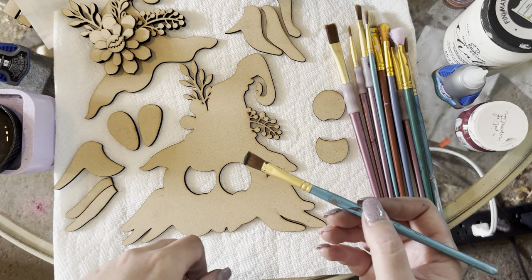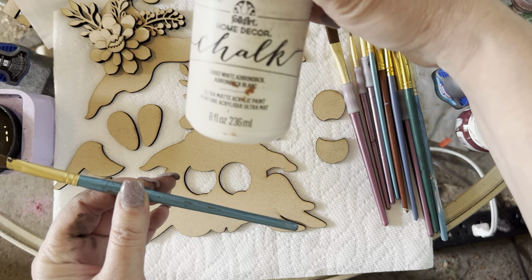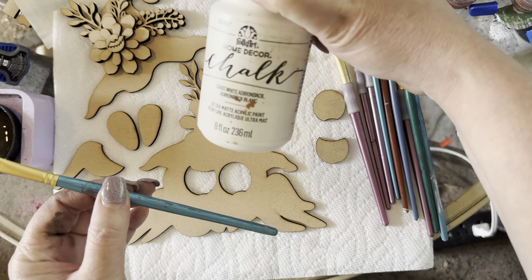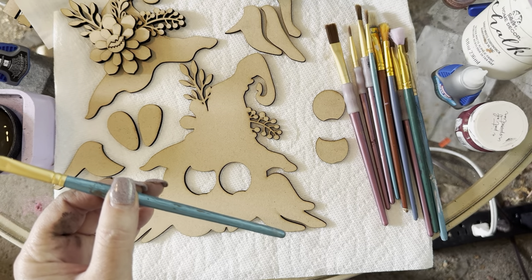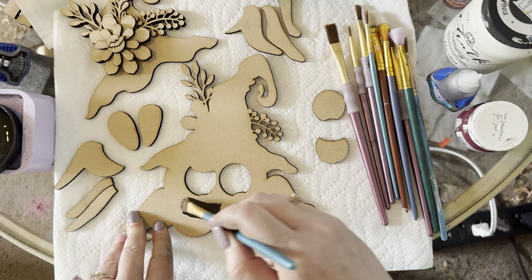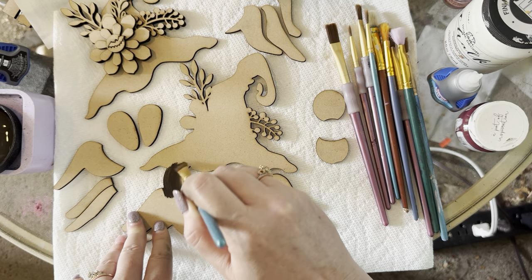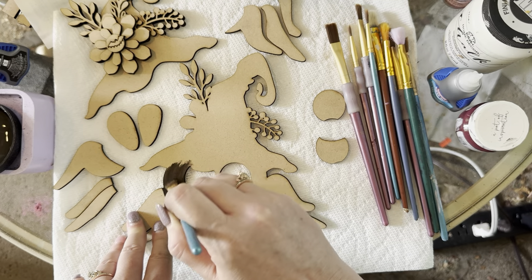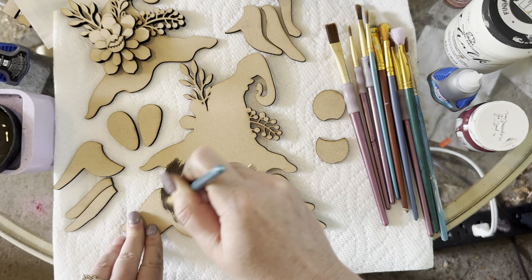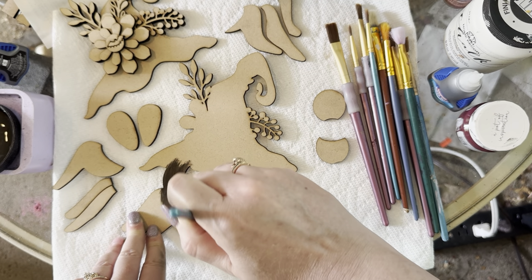I'm grabbing some coffee bean paint. You can use any brown — Folk Art is another brand you can get at local craft stores. They have great chalk paints and a lot of browns. I'm going to paint him now. You don't need to paint the hat because it's going to be covered, and the leg areas will be covered too, so you don't have to paint the whole thing.